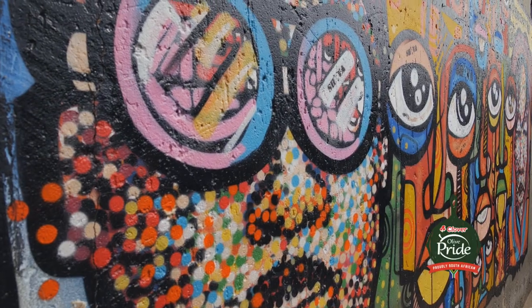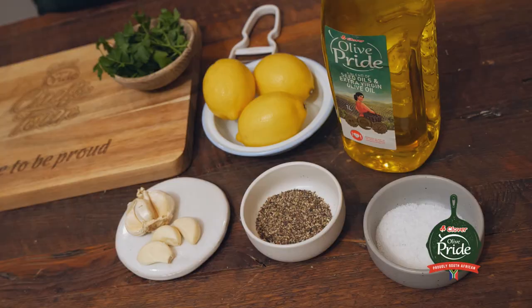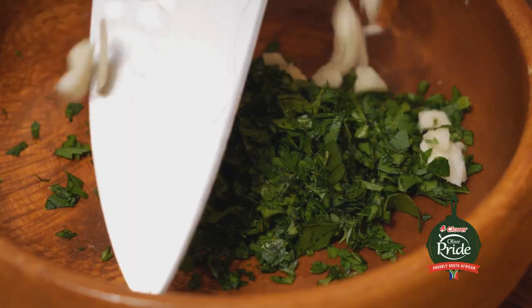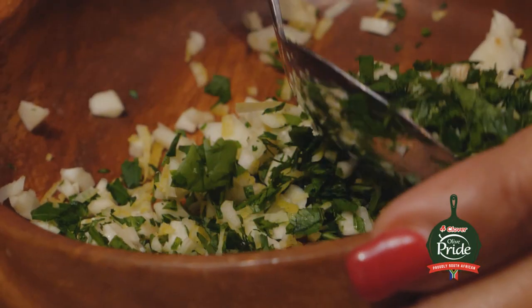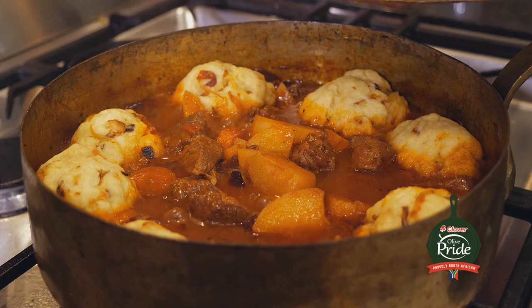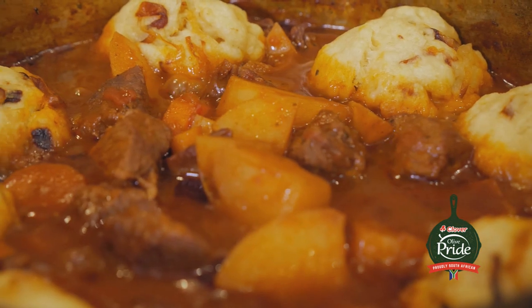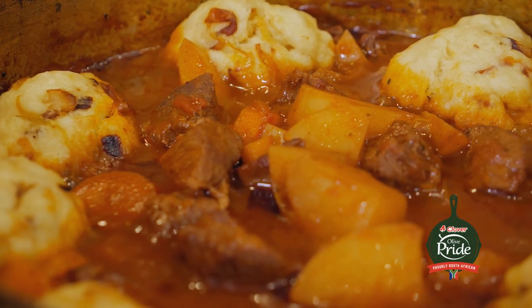Vilakazi Street was so vibrant and colorful, and I was inspired to bring that vibrance and colorfulness to my dish. I've decided to add some gremolata to finish it off and add some freshness. I've made my gremolata nice and chunky so you get a pop of freshness every time you get into a bite of the beef stew. This looks and smells absolutely amazing — I can't wait to dig in. And there you have it: my beef stew with caramelized onion dumplings and gremolata.